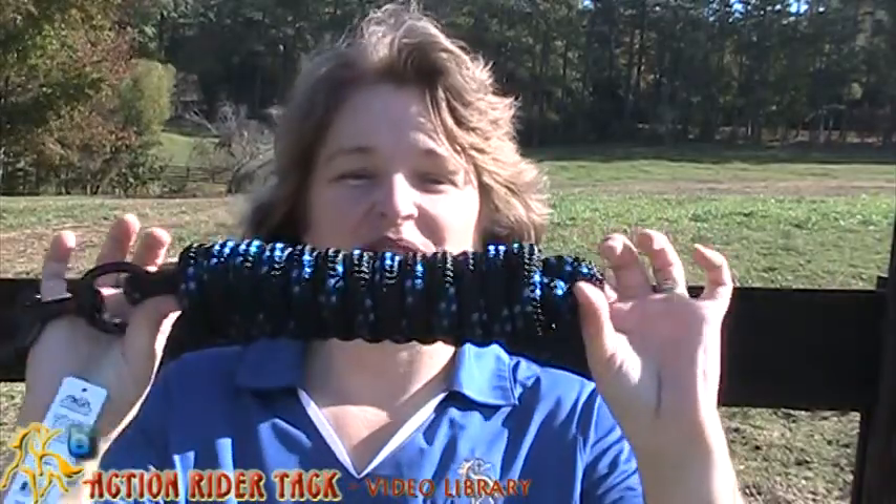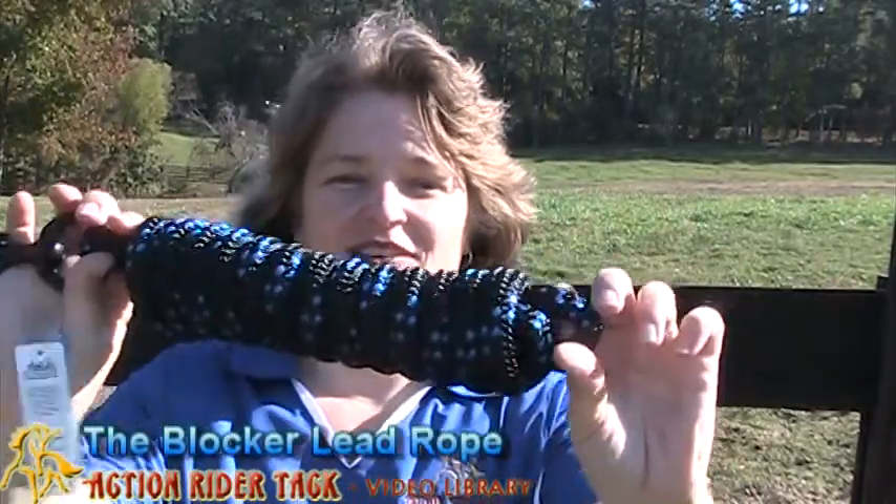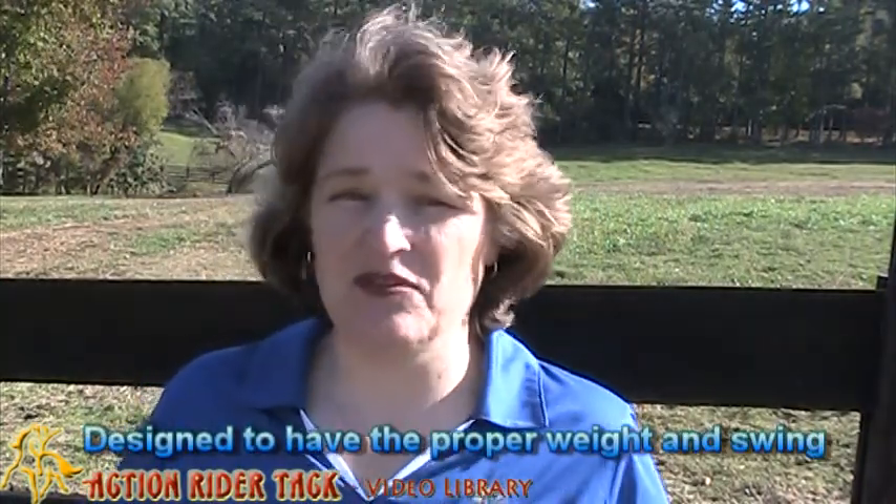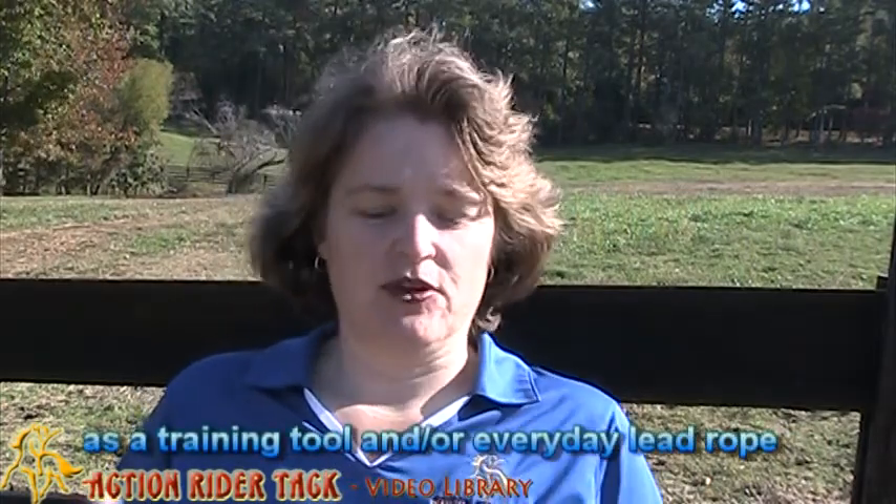Hey, Action Riders! This is Deidre Hewley with Action Rider Tack, and today I want to share with you the Blocker Lead Rope. This is a beautiful lead rope designed to have the proper weight and swing to be used as a training tool or as an everyday lead rope.